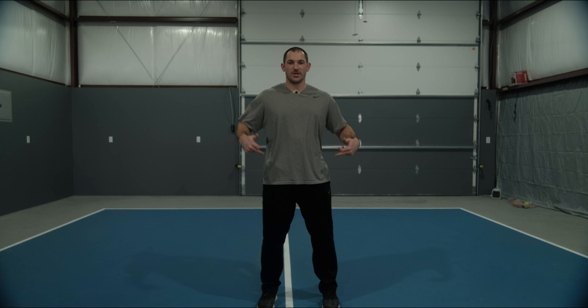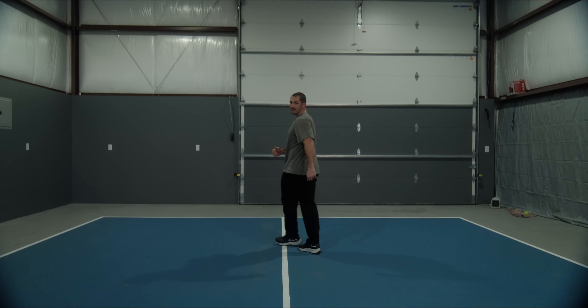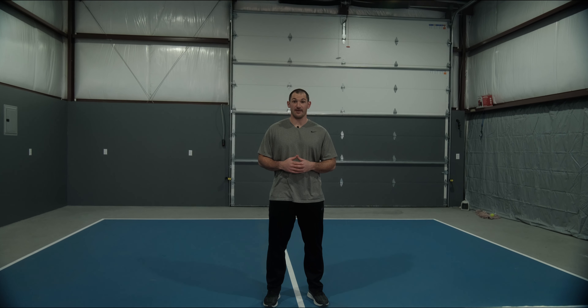For our last drill, we're going to be focusing on the drop step. We're going to start at the kitchen again. This situation is pretty rare — the only time you're really going to be in this situation is if you get lobbed. But no matter what, I want you to be able to move as efficiently as you can, whether you get lobbed or you need to reset in any of those scenarios. Generally this is a scenario we do not want to be put in, but if we are, I want you to be as prepared as you can be.